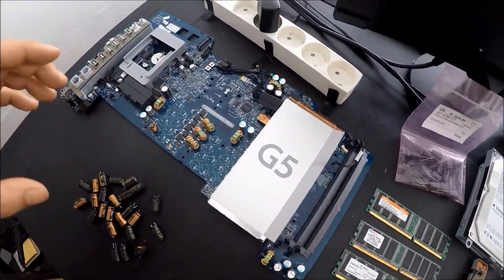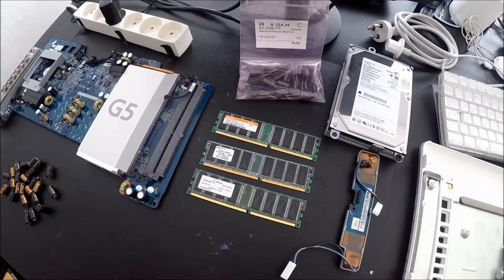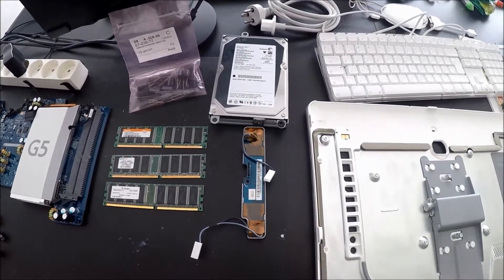I've actually never completely disassembled an iMac G5 before, so it is definitely going to be an interesting project for me.